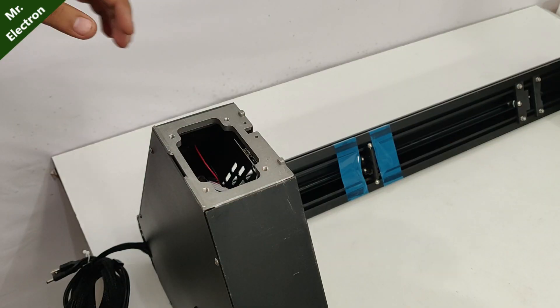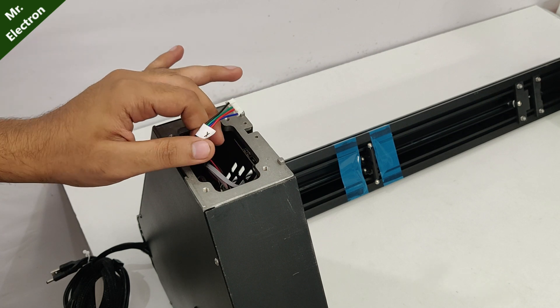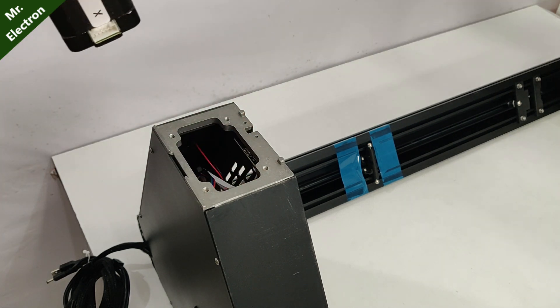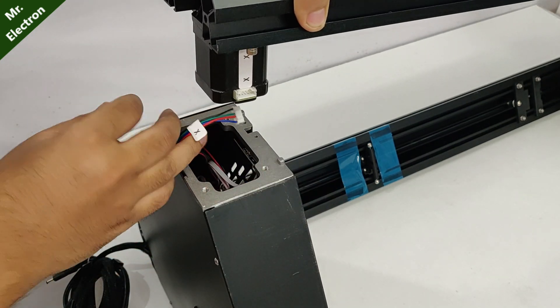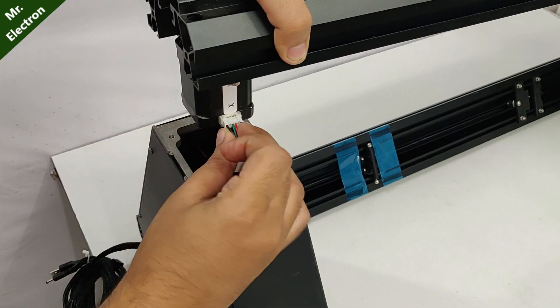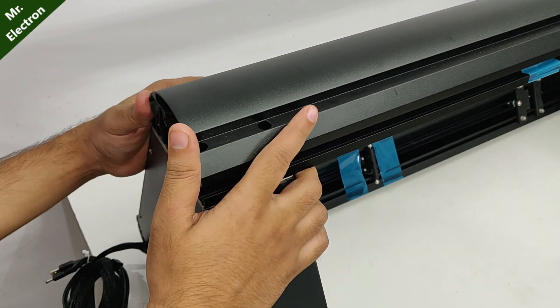Now, for the next axis, check out the wires — here it shows the X axis. Connecting the X axis wires for the stepper. Now it is connected.